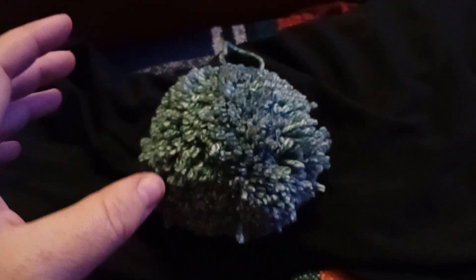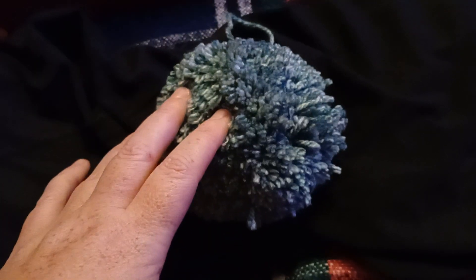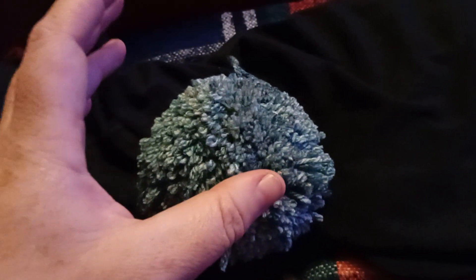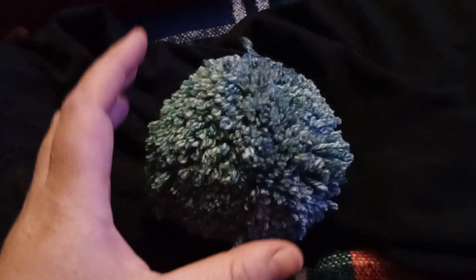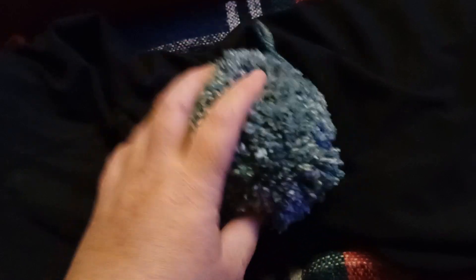Now, when you — like myself — decide to purchase a pom-pom making machine, they are not all the same design. The concept is that you will end up with a pom-pom, but how you actually use them is slightly different. So, I will clearly and concisely make sure that I put in the information about which make of pom-pom machine I purchased and how to use it.